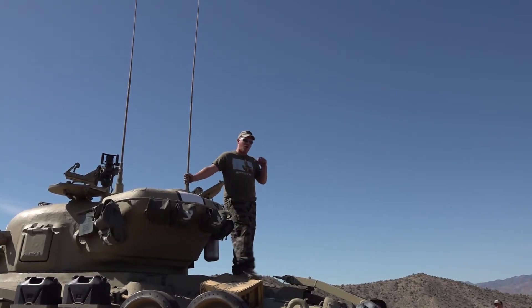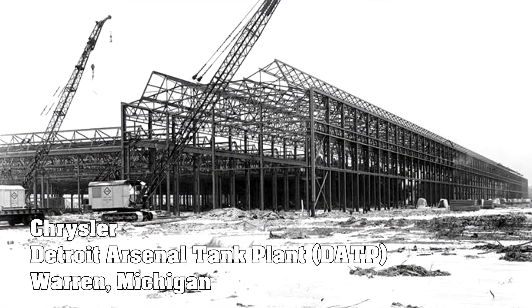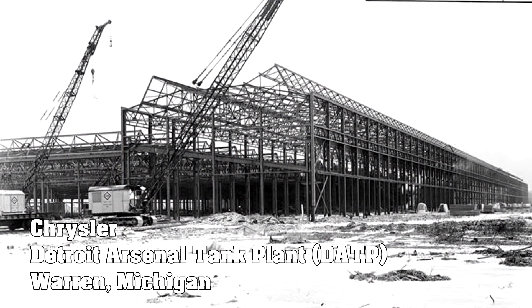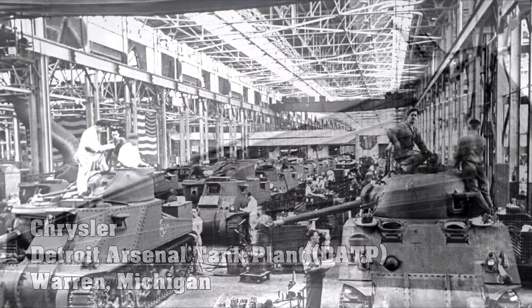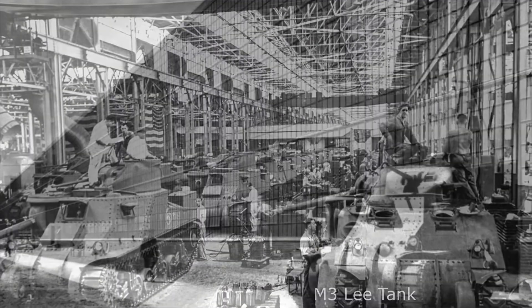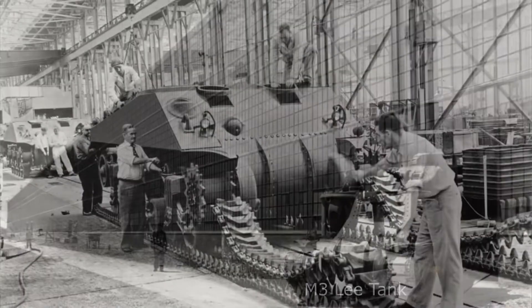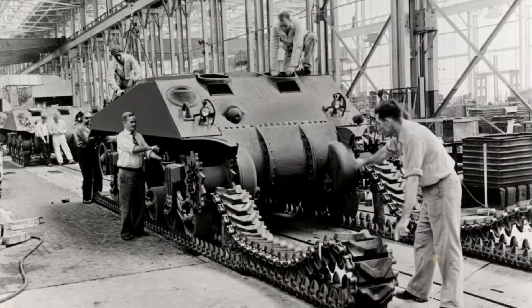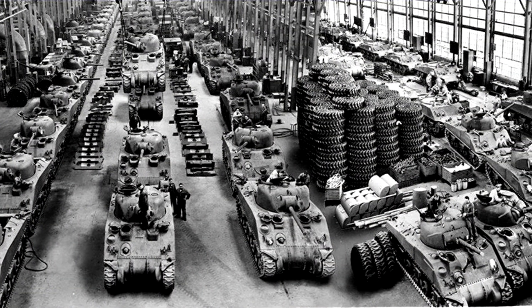This tank was a World War II U.S. built tank, built in the Chrysler factory in Detroit. An interesting note about the Chrysler factory is that that factory was completely funded by the U.S. Army and built specifically to make Sherman tanks, and it was run by Chrysler. So that tank was birthed out of that factory probably around early to mid-war, World War II.